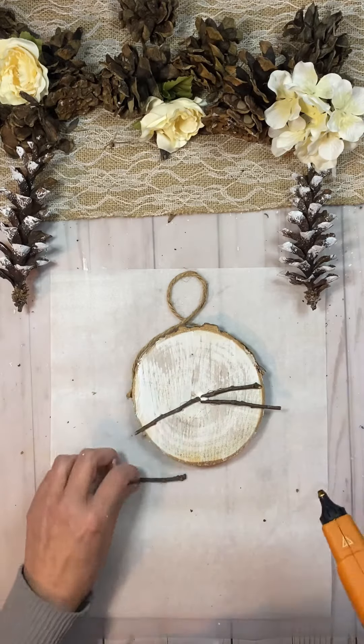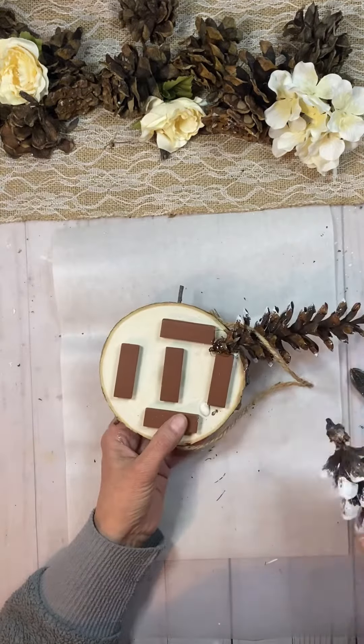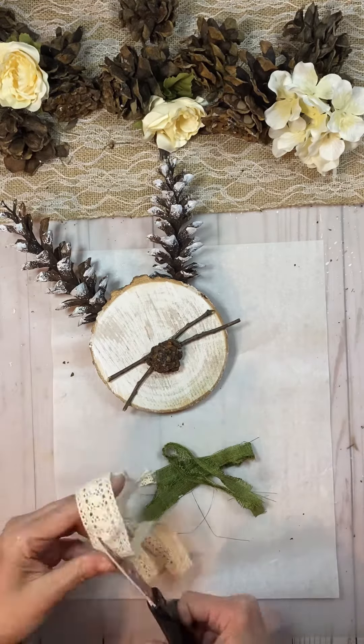I cut up some sticks for the little whiskers. I used a tiny little pine cone for the nose. I painted the long pine cones and used those for the ears.